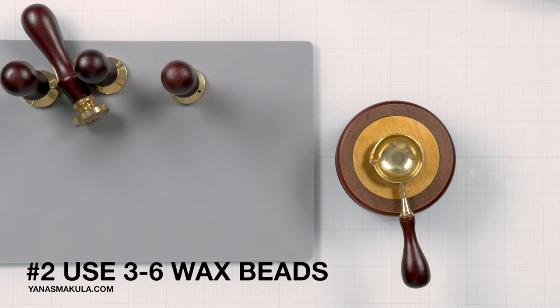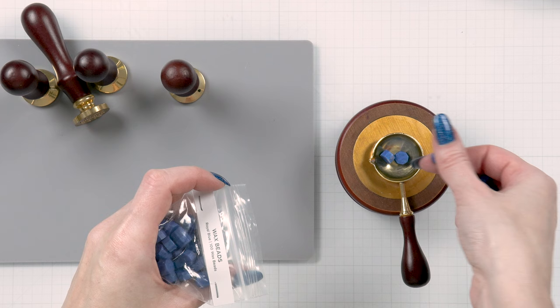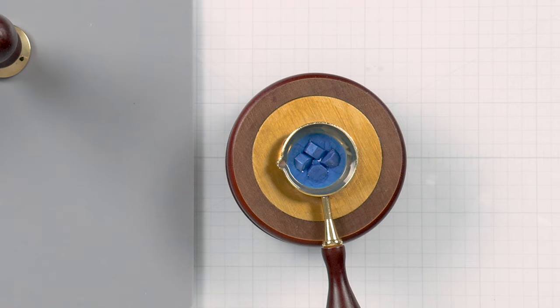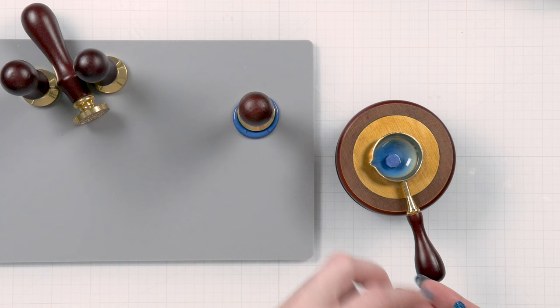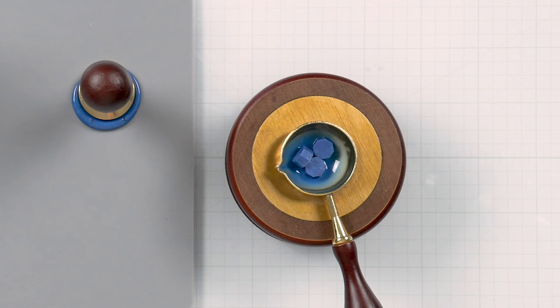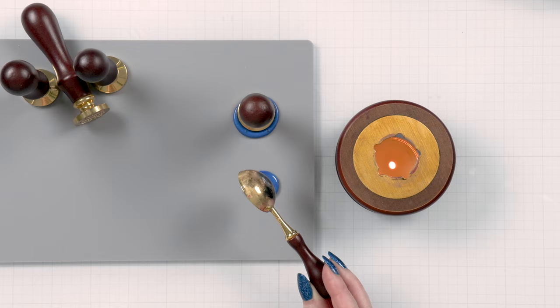Tip number two is to use various amounts of wax beads. If you are making a wax seal for the first time — starting with a clean spoon — use four beads to have a decent size seal. Once you have leftover wax in your spoon, because when you pour your wax you will always have a small amount of wax left in the spoon, you can add three beads for the next seal. Three beads are the bare minimum you need to have a good looking seal on your project.